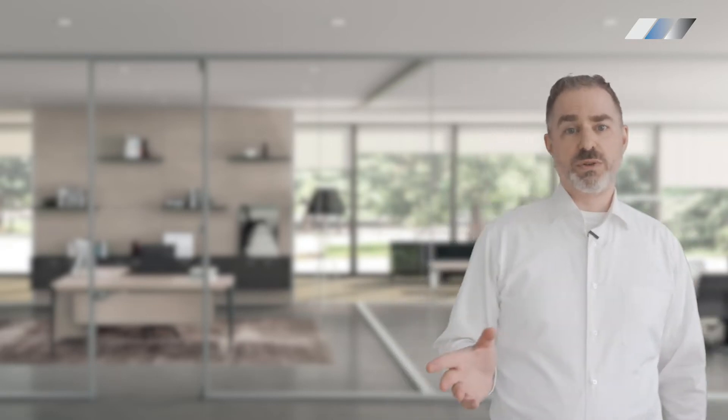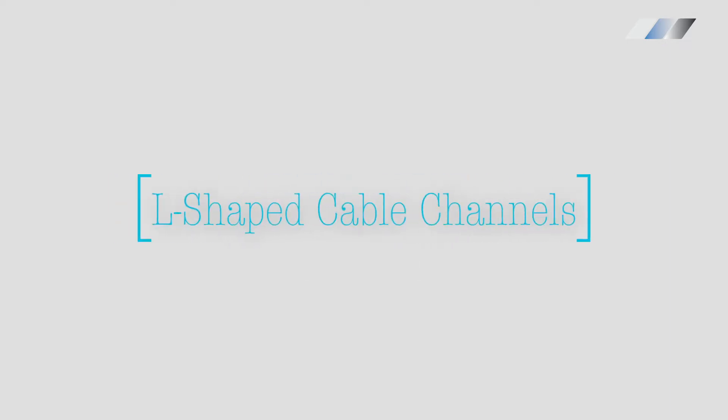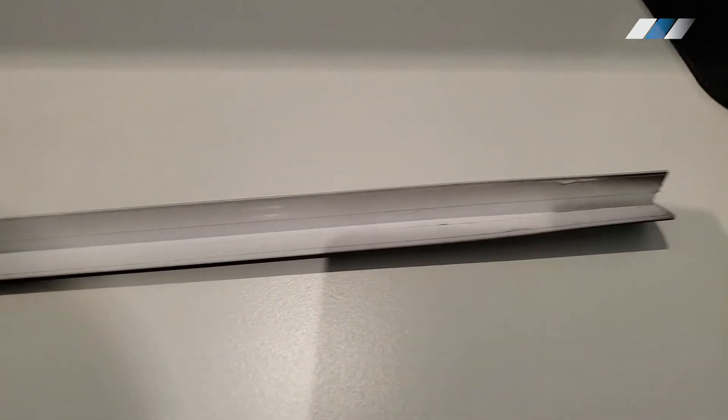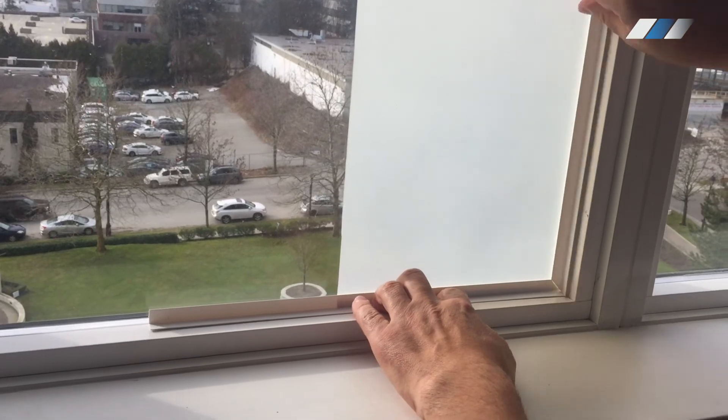Next, let's take a look at installing smart film on doors. If you are applying smart film and cannot install the glass inside the frame, you can use L-shaped cable channels, because they are a simple and effective way to hide bus bars, wires, and edges that have been sealed with silicone.